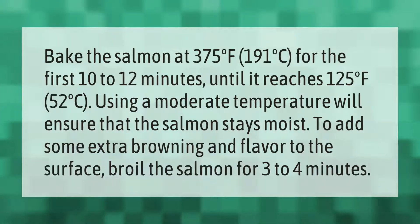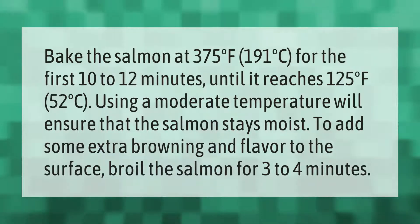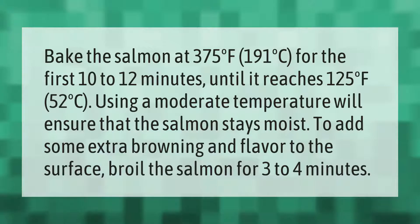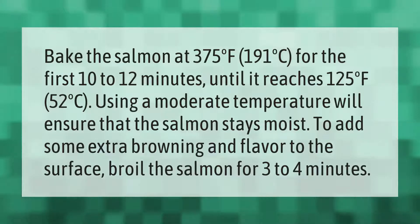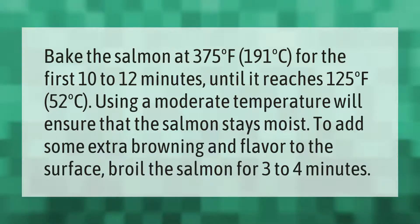Bake the salmon at 375°F (191°C) for the first 10 to 12 minutes, until it reaches 125°F (52°C). Using a moderate temperature will ensure that the salmon stays moist. To add some extra browning and flavor to the surface, broil the salmon for three to four minutes.